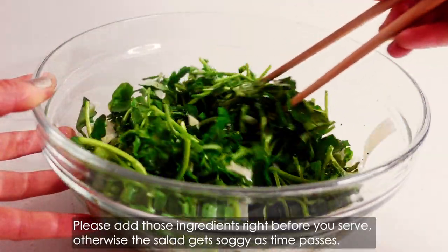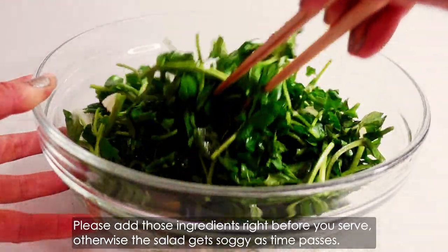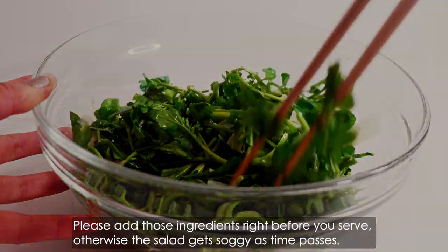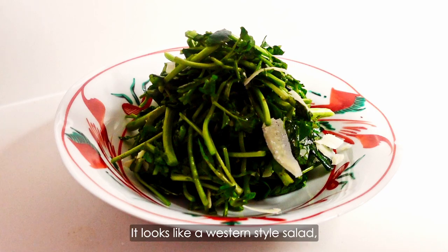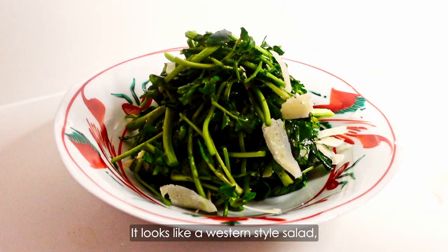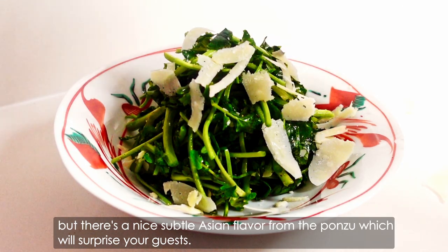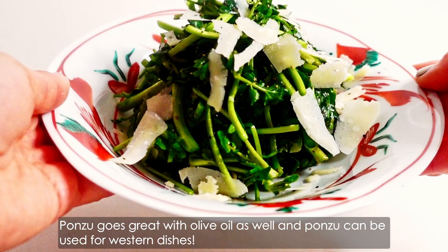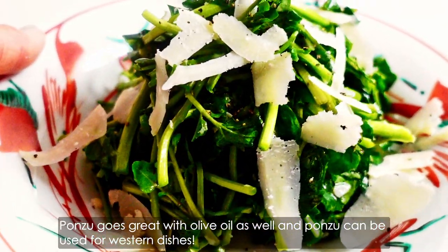Add those ingredients right before you serve, otherwise the salad gets soggy as time passes. Add more parmesan cheese on top when you serve. It looks like a western salad, but there's a nice subtle Asian flavor from the ponzu which will surprise your guests. Ponzu goes great with olive oil as well, and ponzu can be used for western dishes.